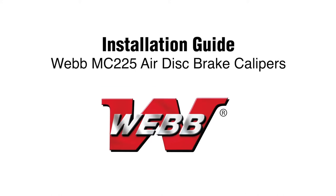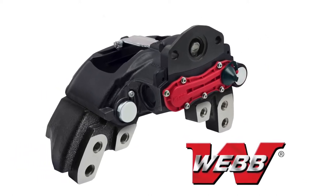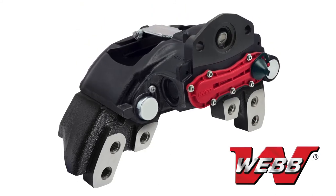Welcome to Webb Wheel Products Caliper Installation Guide for MC-225 Air Disc Brake Calipers. This video will outline the proper procedures for the removal and replacement of a Webb Air Disc Brake Caliper onto its carrier.